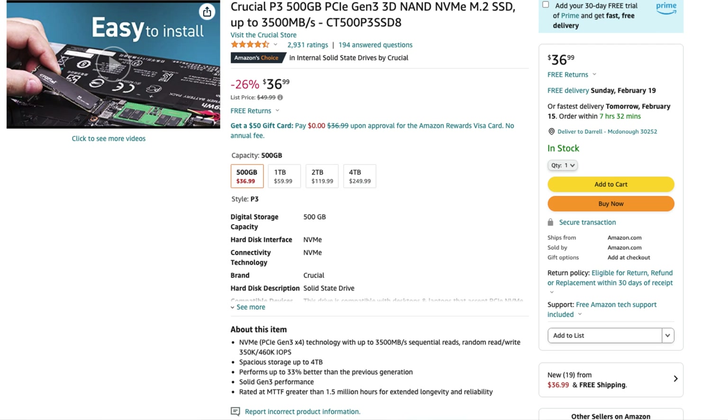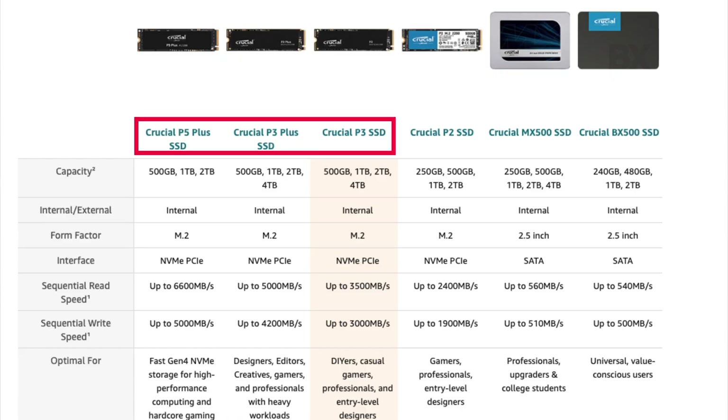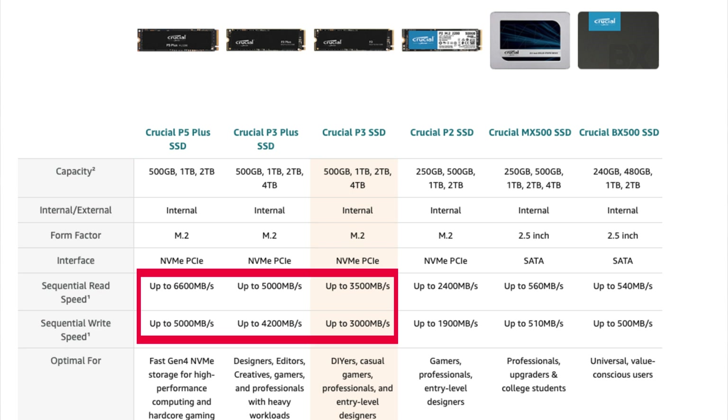I purchased this for 36 bucks on Amazon — that's the 500GB. The 1TB is $59, the 2TB is $119, and the 4TB is $249. There's also the P3 Plus and the P5 Plus. The P3 reads and writes at 3,000 MB/s, the P3 Plus does 5,000 read and 4,200 write — so you can decide which one makes sense for your use case.